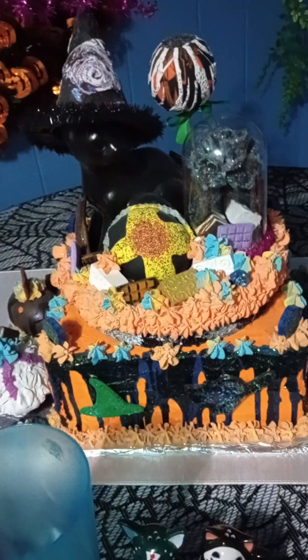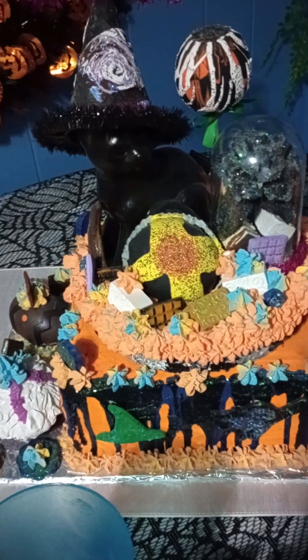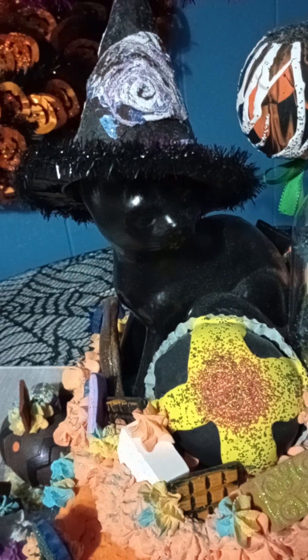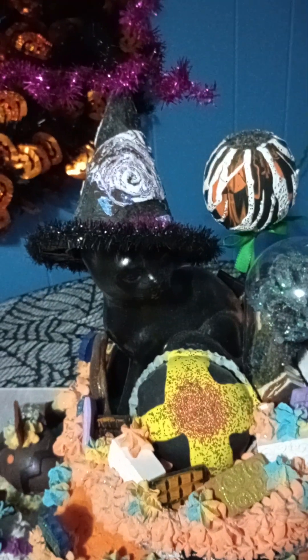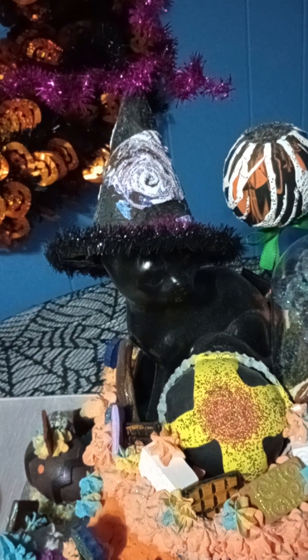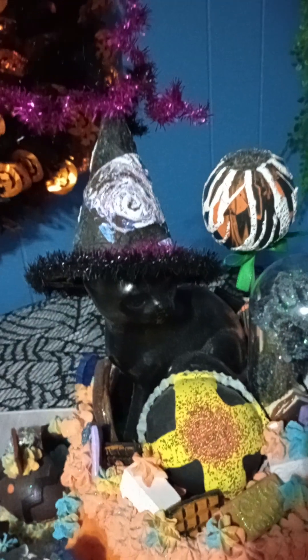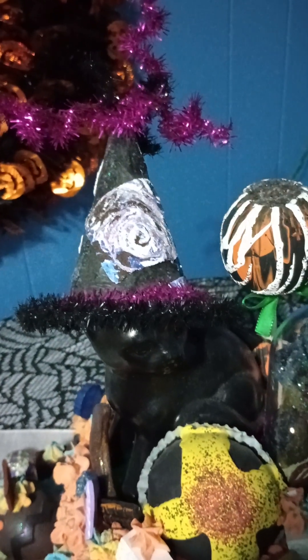The tablescape starts right here in the center with the big Halloween cake that I put together a little over two years ago. At the center is my black ceramic kitty cat with the hat. The hat was an actual little witch's hat from the Dollar Tree, but I took it all apart. The garland that wrapped around the cone of the hat I took off and reused it as the topper and as the trim.